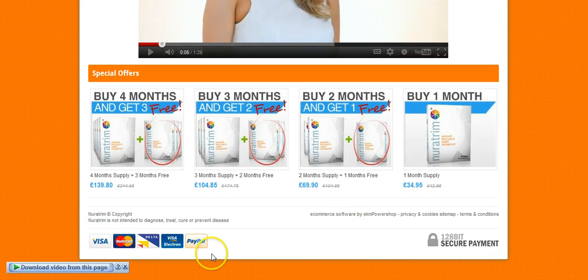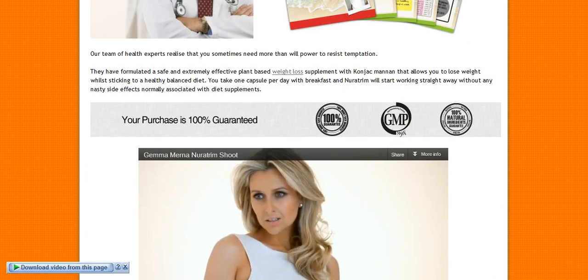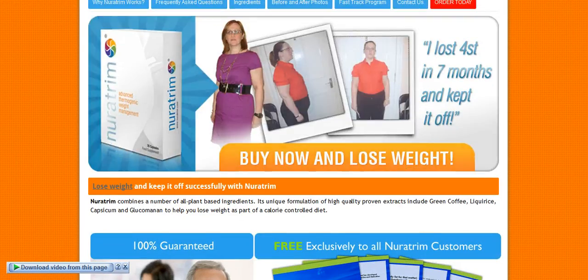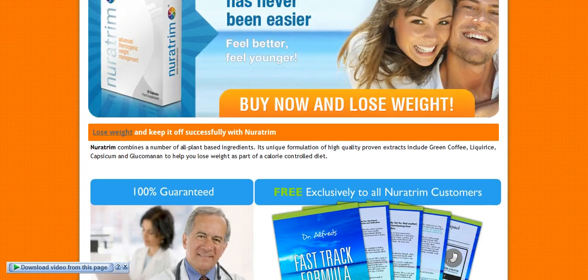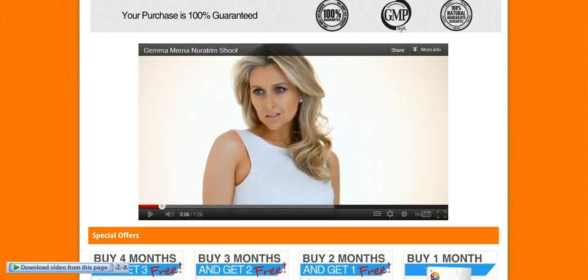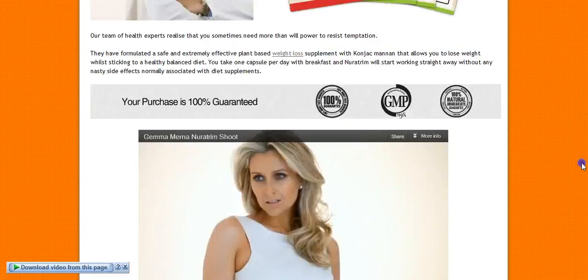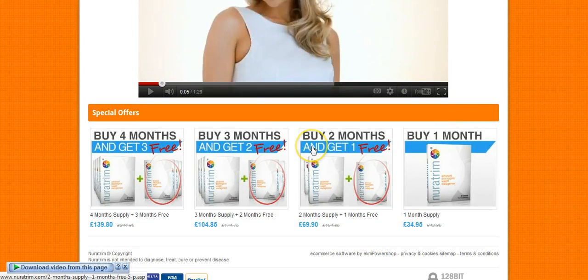When we pay for this product, what is good is that we can also use PayPal, which is a secure payment processor. To get this product, click our link in the description below, follow the page we've just shown, go to the 'Order Now Today' button, choose your order, and go from there. Thank you very much.